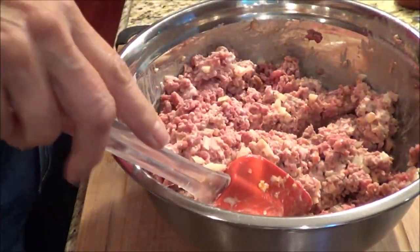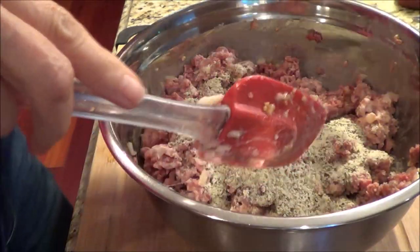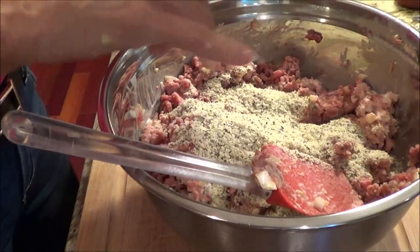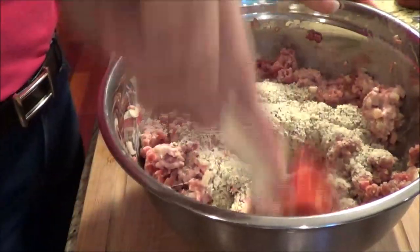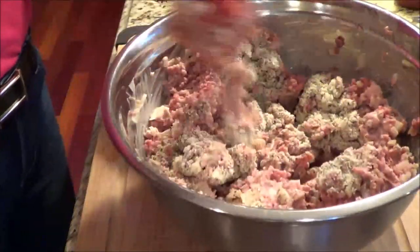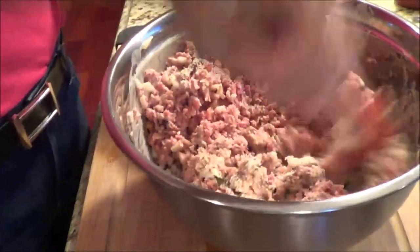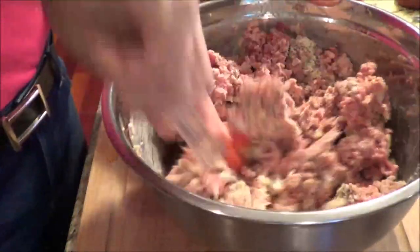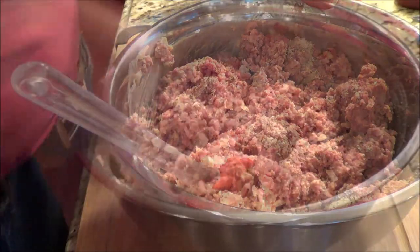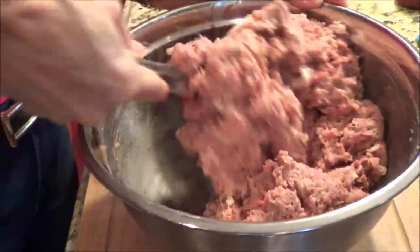Now I'm going to add in my almond flour and all the spice mixture. I went off video and I just mixed it really, really well.